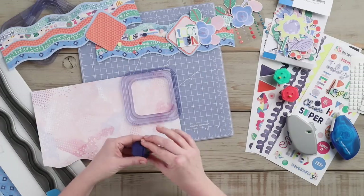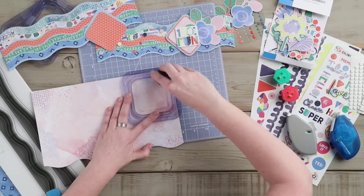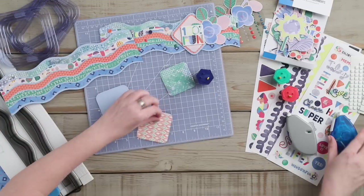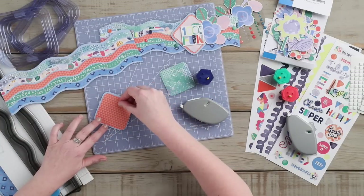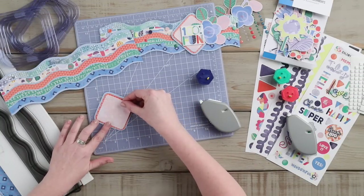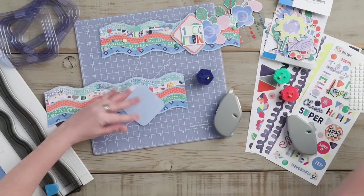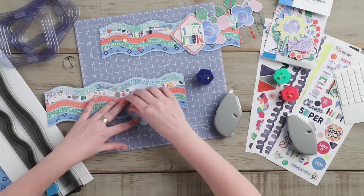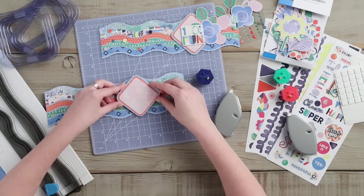We will continue using the square pattern with the pink patterned paper, cutting it out with the blue blade on the inside of the square pattern. Next, we will use our tape runner and adhere these squares on top of each other. We will add foam squares to the back of this square to adhere it to the top of the border.